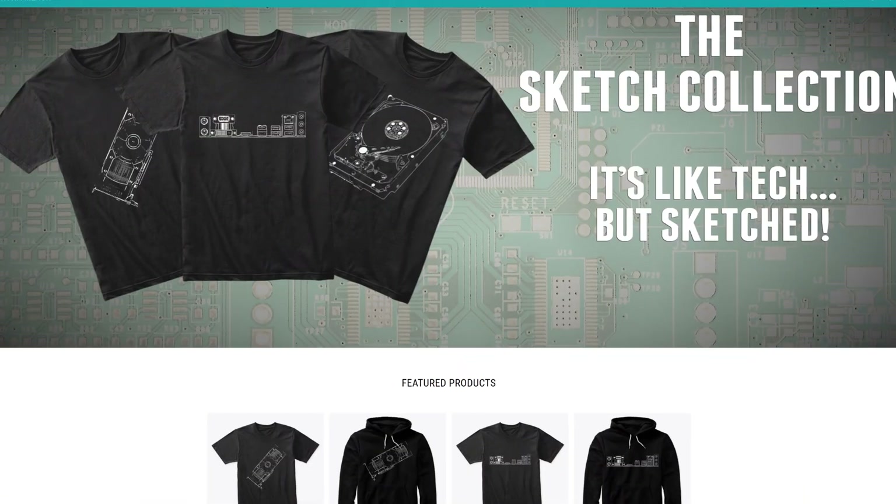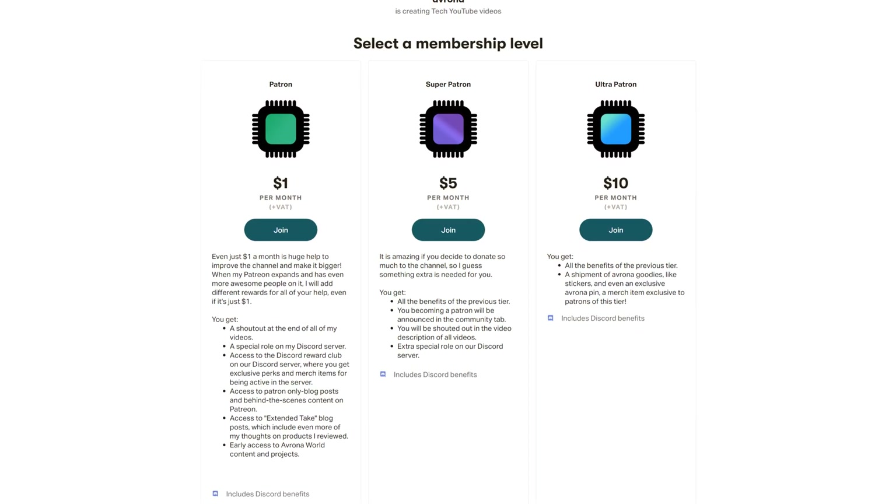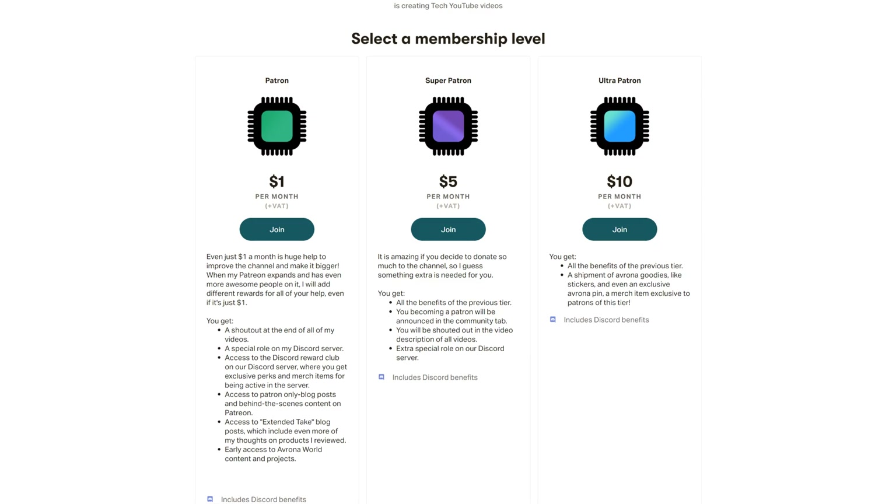So if you want a good board to be at the center of your B660 build, this board is definitely one you should be adding to your cart right now. And if you want to buy this or any other B660 board, make sure to use our Amazon links down in the video description below — you don't pay anything extra while we get some of the money, so it's a win-win. If you want to support the channel in other ways, we also have a merch store and a Patreon, and even just one dollar a month truly goes a long way and you get awesome perks as well.